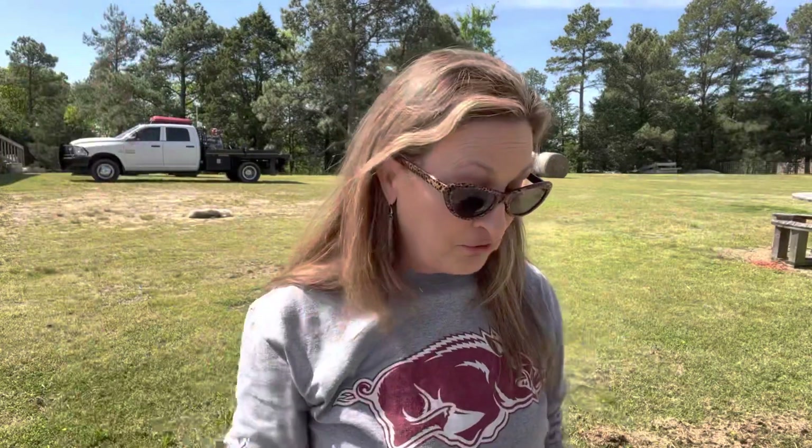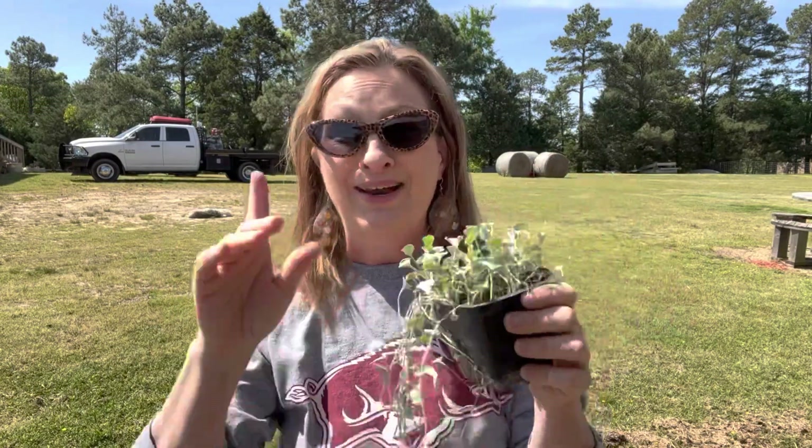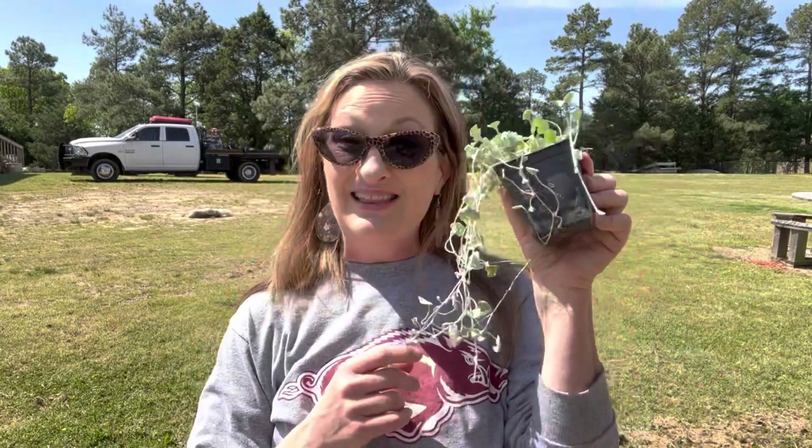He was selling them for $1.99, and I was sold — I got a whole flat of them. I've been growing them and they didn't have any of the trailing vines on them when I bought them, so they're just getting started. But I know once I get them potted up and put up on the side of the porch, they will take off.